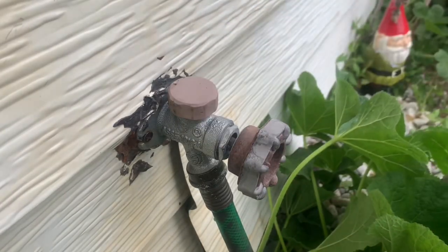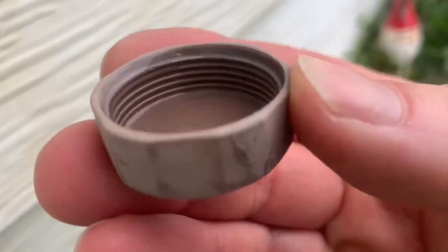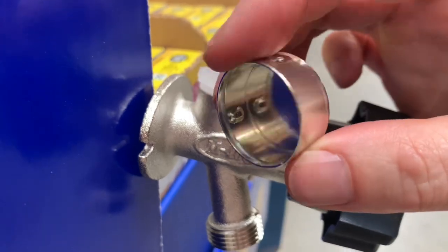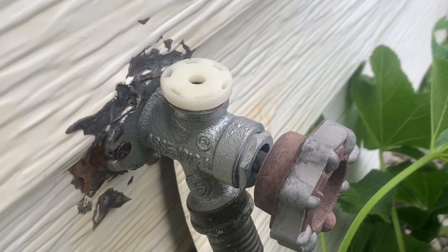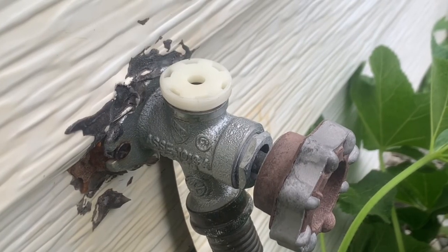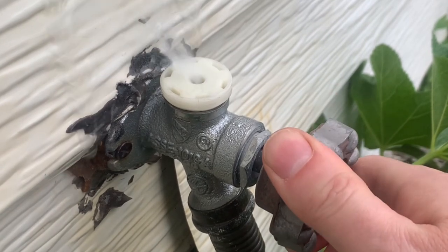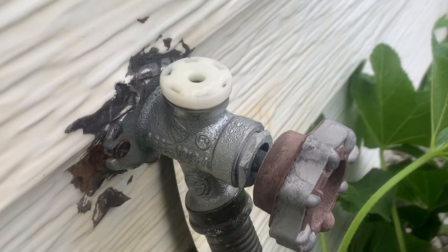First, remove the cap. This cap is threaded and just screws off. There are also other caps that just snap on and you will need to pry it up and off to remove it. With the cap removed, here is the vacuum breaker. There is a little plunger inside that goes up and down — it pops up and seals closed when the water is on, and drops down and is open when the water is off.